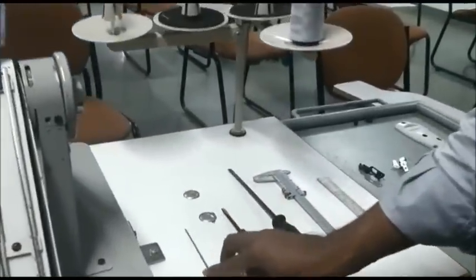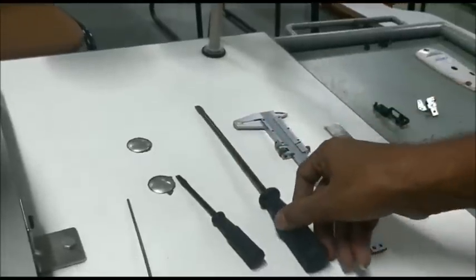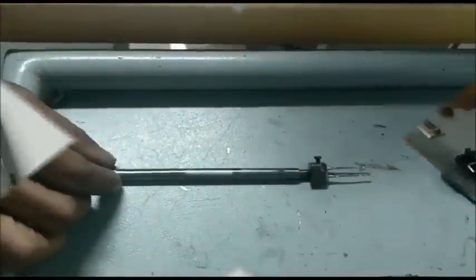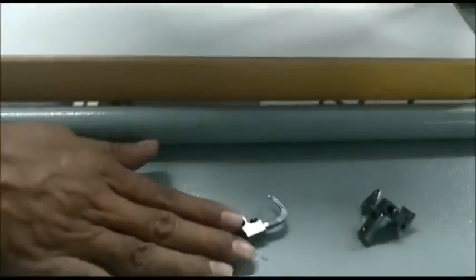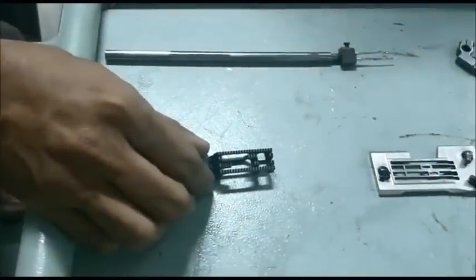Required tools: 2mm Allen key, medium screwdriver, big screwdriver, vernier and scale. I am going to explain needle bar adjustment, belt timing, looper timing, needle guard adjustment, feed dog, throat plate, and pressure foot adjustment.